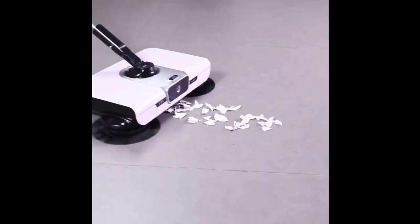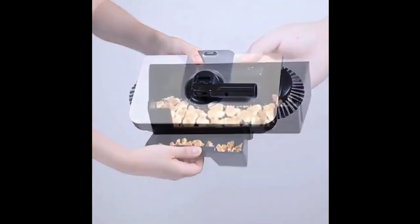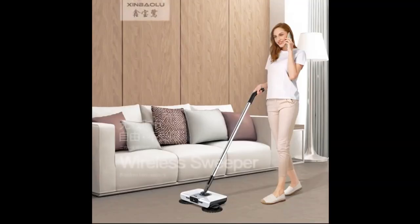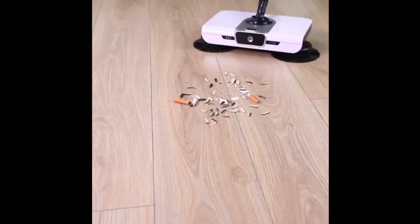There are 10 different color variations to choose from, ranging from standard models to upgraded versions with additional accessories. The packing list includes the host, handle, and link rod, as well as an original edging mop.